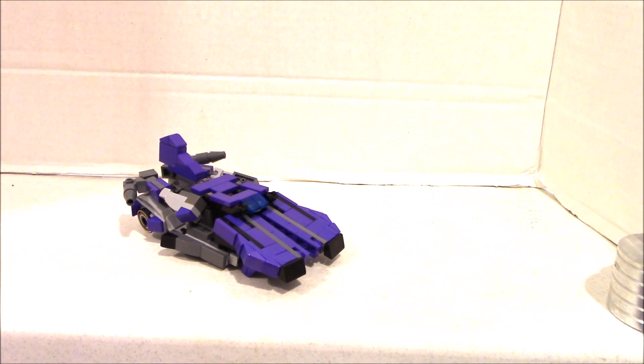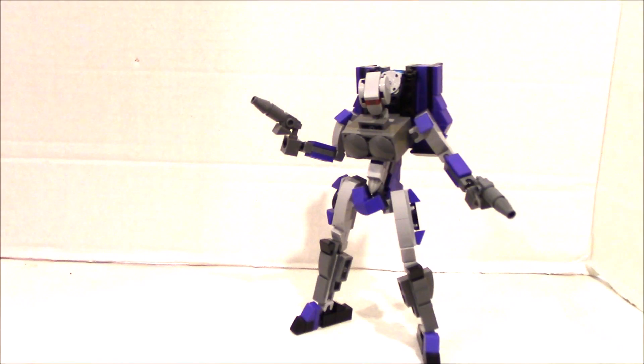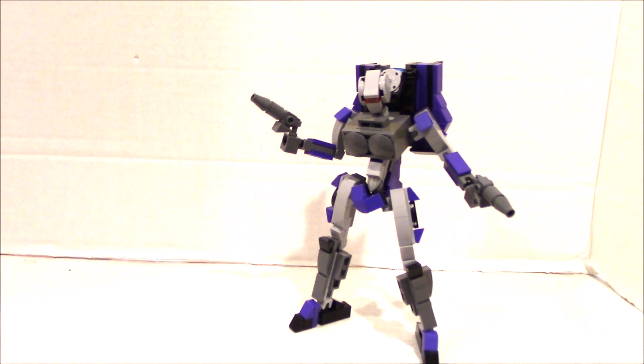So this is our Shattered Glass version — she's a Zoom Zoom Cybertronian car. We've seen the transformation before, so I'm just going to get her into robot mode and do some comparisons with my regular RC. Here's the Shattered Glass version of RC, or Evil RC. In car mode you saw mostly purple, and in robot mode we have light grey and dark grey with some splashes of purple.